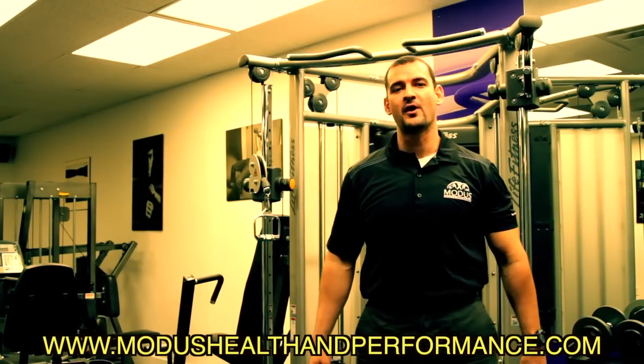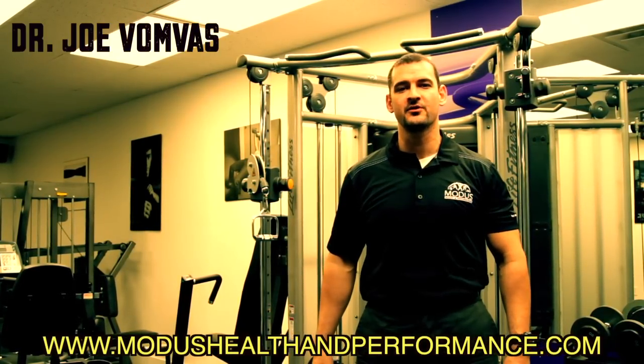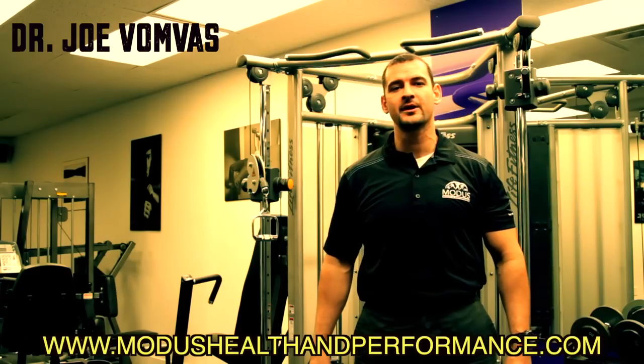Hello everyone, welcome to the Pharma Freak Rehab Series. I'm Dr. Joe Vanvas from Modus Health and Performance, and today we're going to be working on rehabilitation of the shoulders.